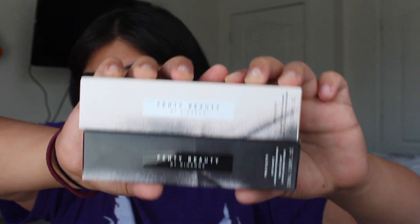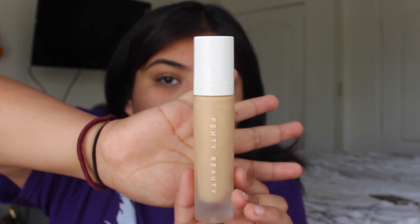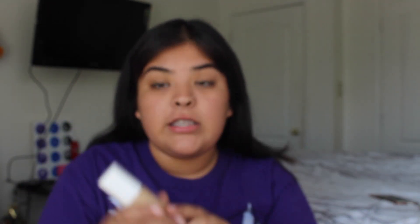This is how the primer and foundation look together. The foundation has a white bottle — it's just authentic beauty — and you get the same amount as the primer, 1.08 fluid ounces. On the back it says 'shake well,' so yeah, shake it.